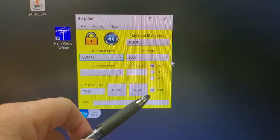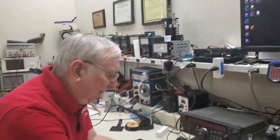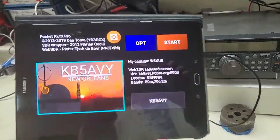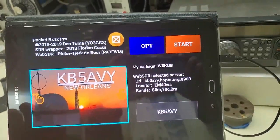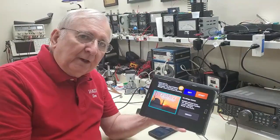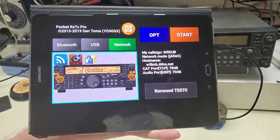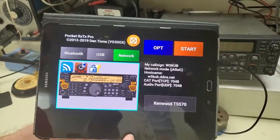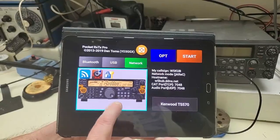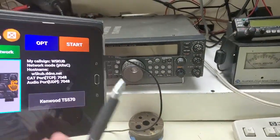The program has already started on auto start. Now let's look at how it works. I've got a tablet here and I'm going to open up Pocket RXTX. It opens with a couple of different options — it can tune SDR receivers not connected to your home radio, or you can use it as a remote base. Today I'm going to show you the remote base option. In the setup, you just select the type of radio you're using. I'm going to use the TS570. Once you set the radio type, all the commands it sends to the radio are proper and will control the radio.